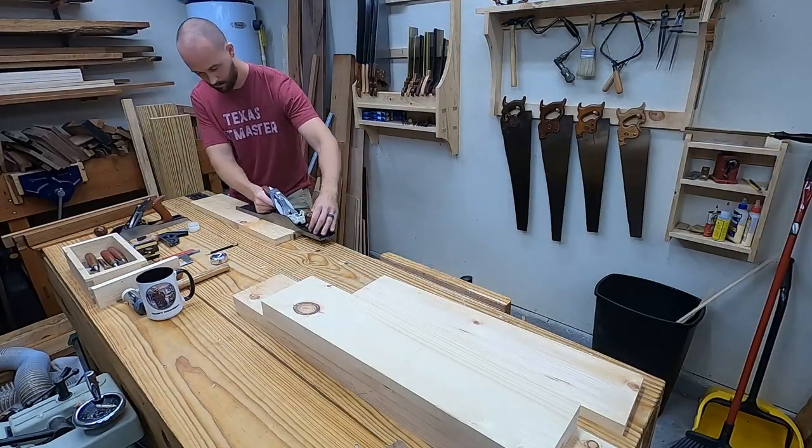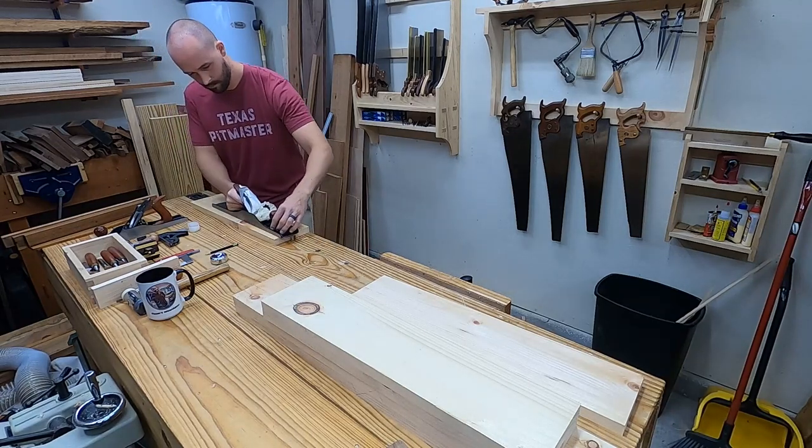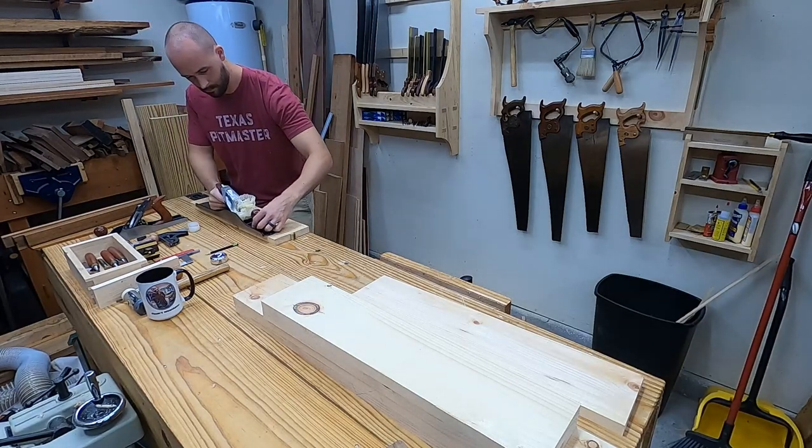Quick tip: if it's been a day or so since flattening the boards, taking a couple of minutes to do a quick touch-up will make the joinery a lot easier.